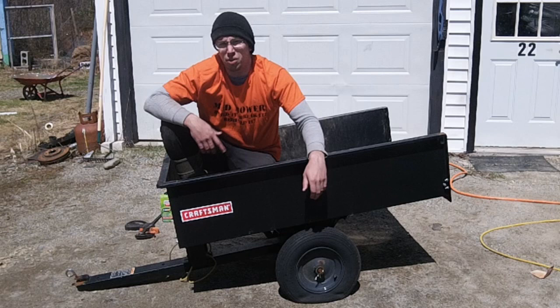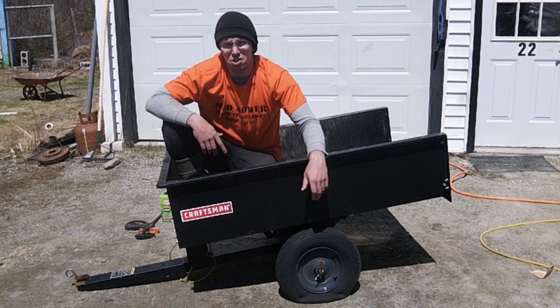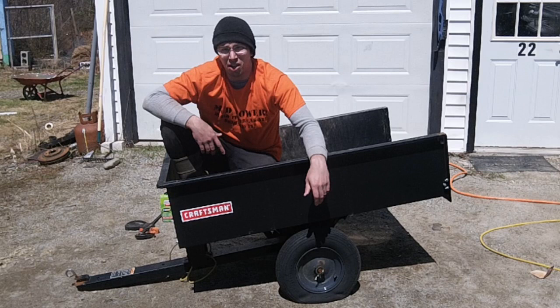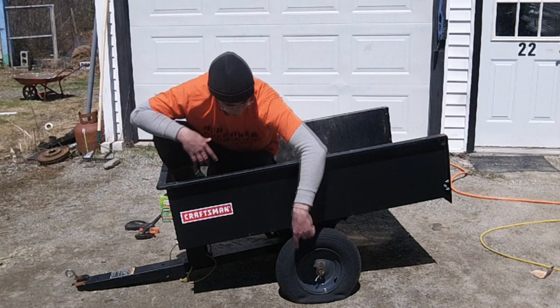Hi guys, Redneck Computer Geek here. A little bit different than we usually do on this channel — normally it's off-road lawn tractors, modifications, engine how-tos and things like that. But if you own a lawn tractor long enough, even a mud mower, you eventually get a lawn and garden cart. This is a standard Craftsman cart they've been selling for years.